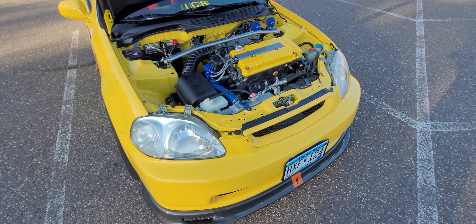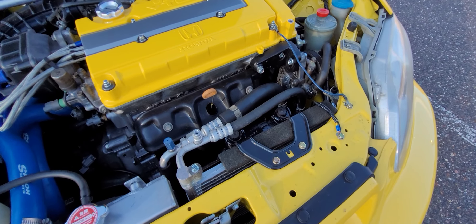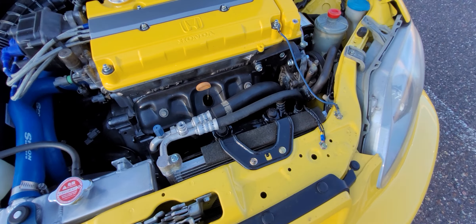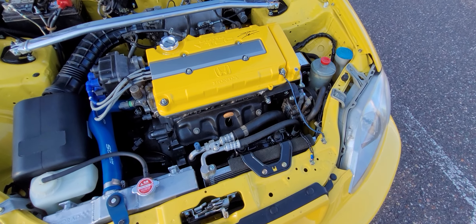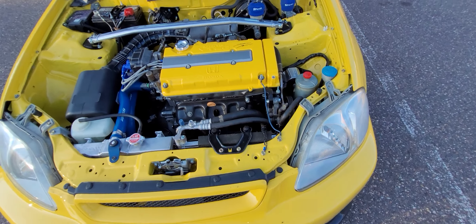AC works, power steering works. I do need a cap — I know I'm missing that cap and I still need to get one. Still waiting for it to come in the mail. I should just grab it off the junkyard but I'm too lazy to go.